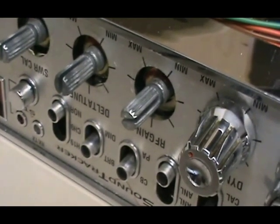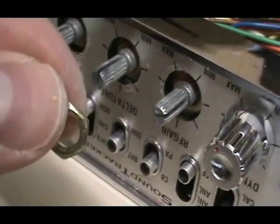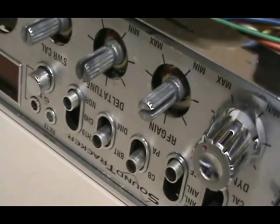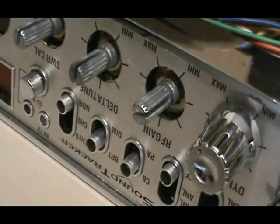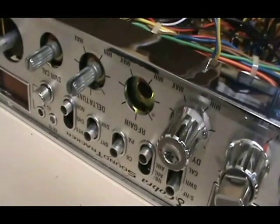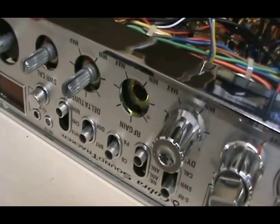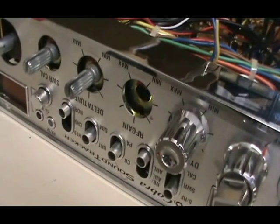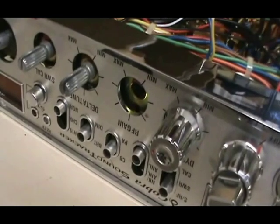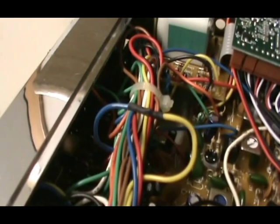Our last step is to remove the RF gain pot to fit our echo control through there. Pull off the control knobs first — there's a small nut inside that requires a 3/8 socket to remove. Once you remove that nut, push the RF gain back into the radio. You can wrap it in electrical tape and keep it inside safely, or you can snip the two wires running to the RF gain pot and solder them together — which is what we're doing today. We don't foresee needing the RF gain on this radio, so we've removed it, soldered the two wires together, and shrink-wrapped them.